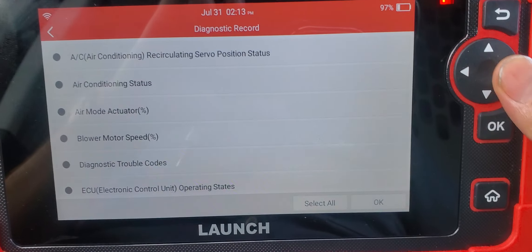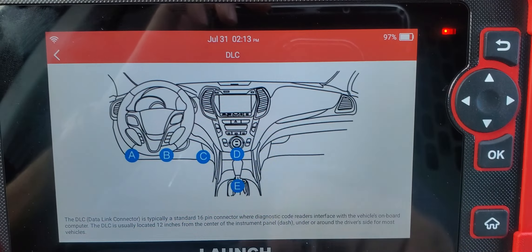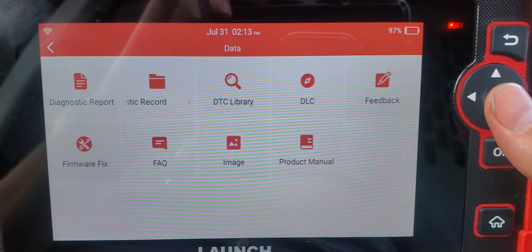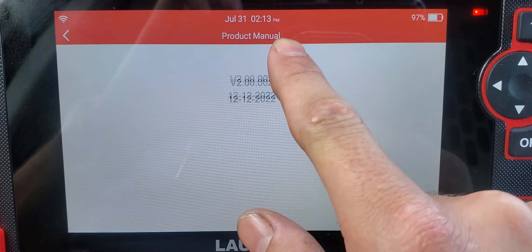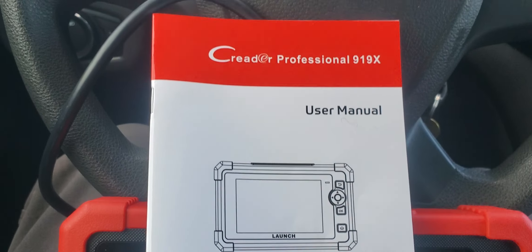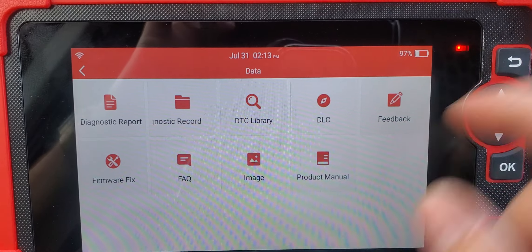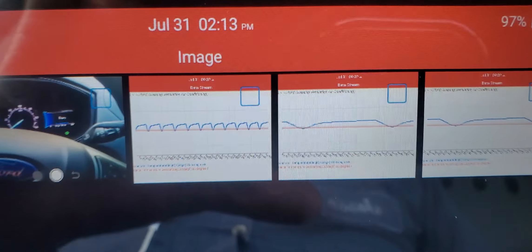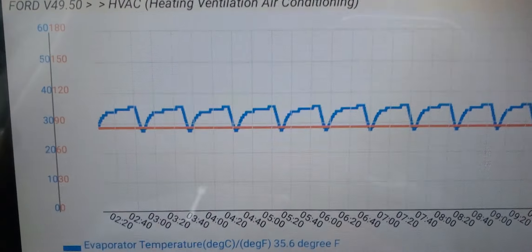Here's where you have your diagnostic records — all the vehicles I've hooked up so far. There's also a DLC locator that tells you where to find the OBD connector on the vehicle. Here's the product manual — it's the same thing as the physical manual, so if you lose the book you can find it right here in the device.